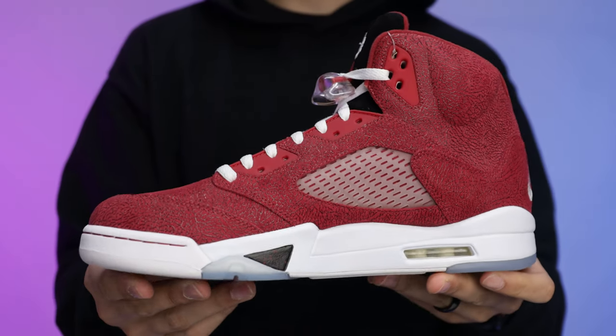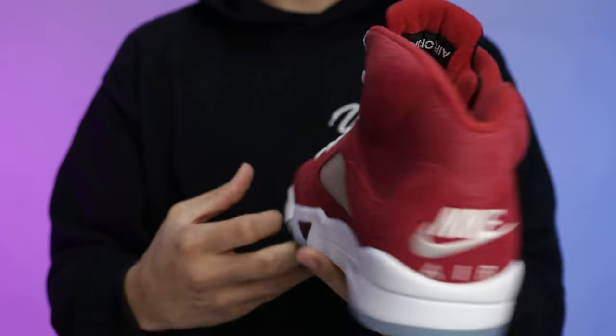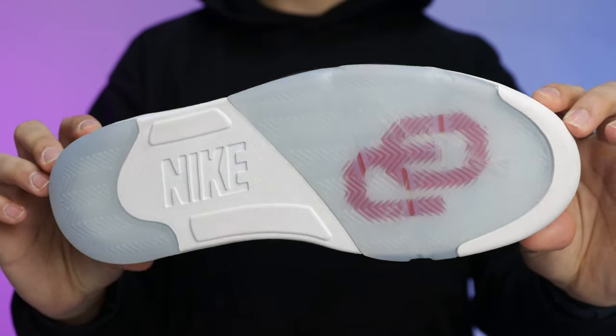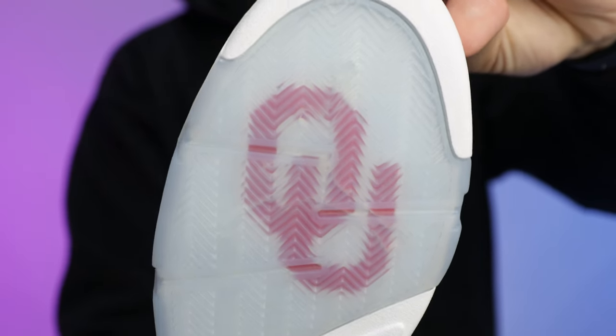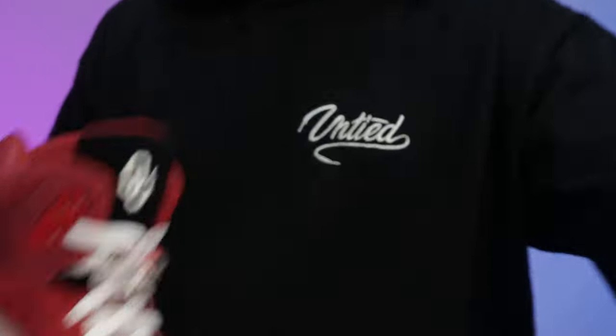I've seen all the PEs in this set in person. I really love the red — it has its own deep dark tone yet it's still vibrant, popping with the white accents on the midsole, laces, and around the toe. I think they did a really good job on this shoe. It's all opinions at the end of the day, but I got these for my collection because I thought they were a really dope shoe. Let me know what you guys think in the comments — what would you rate these out of 10?